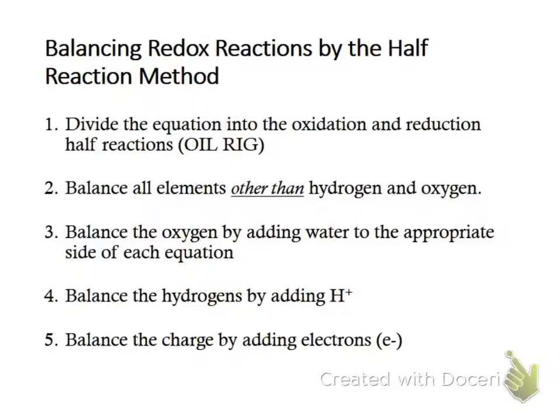On your half reactions, one reaction should have electrons on the reactant side and one on the product side. If you have electrons on both sides of the equations, you have done something wrong, because you cannot have oxidation without reduction. Oxidation is loss of electrons — OIL RIG — so electrons appear on the product side. Reduction is gain of electrons, so electrons appear on the reactant side.